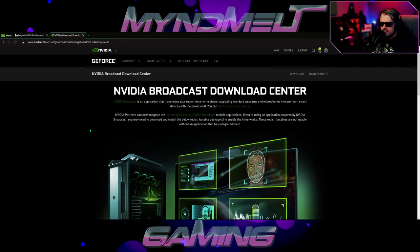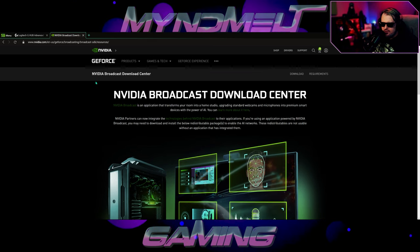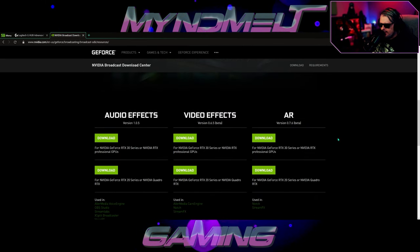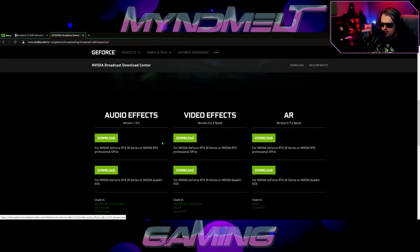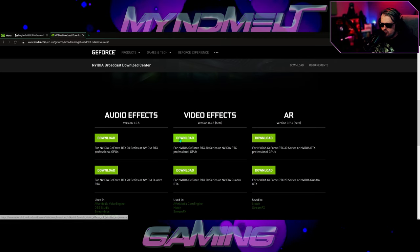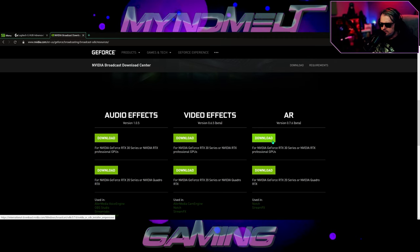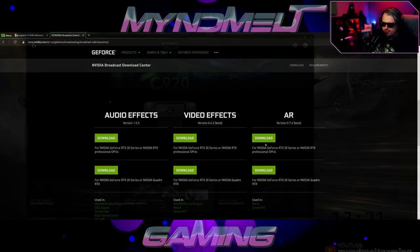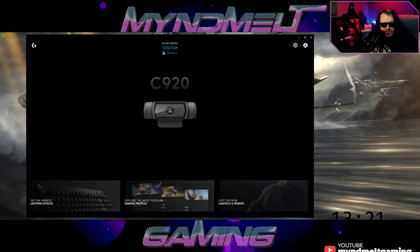Next, if you have an Nvidia card — one of the 20 series or 30 series cards — you're going to want to go to the Nvidia Broadcast download center. I'd suggest grabbing all three of the downloads. They're very lightweight and they have some really cool effects you can do with your PC, which we can get into in another video.